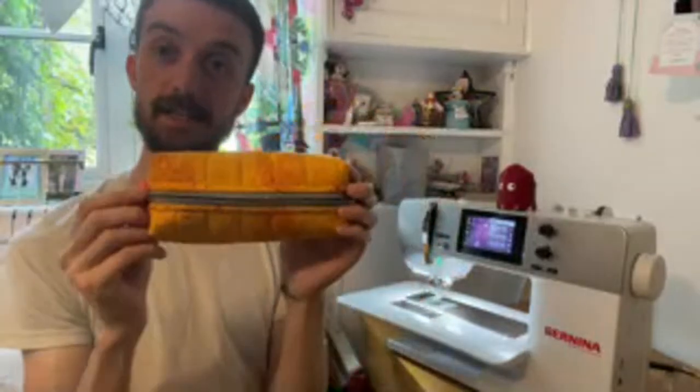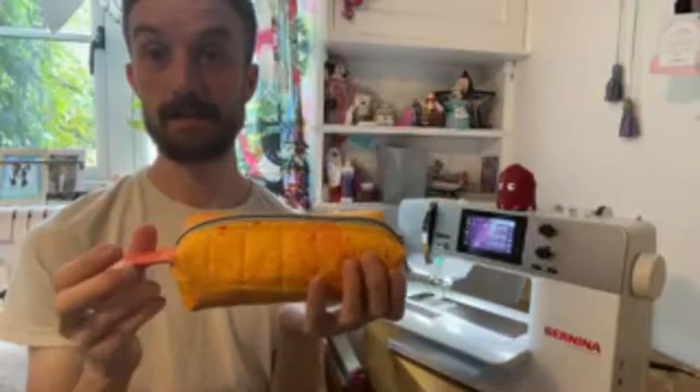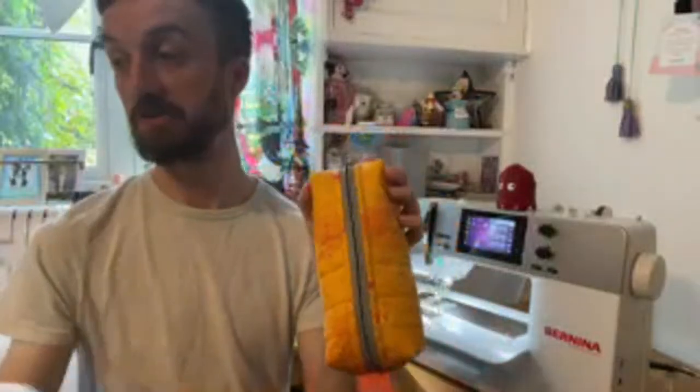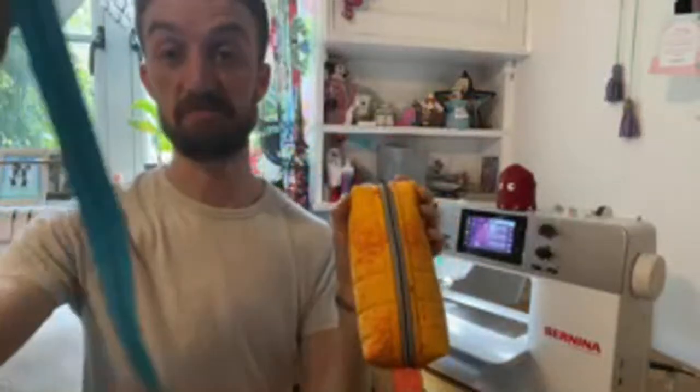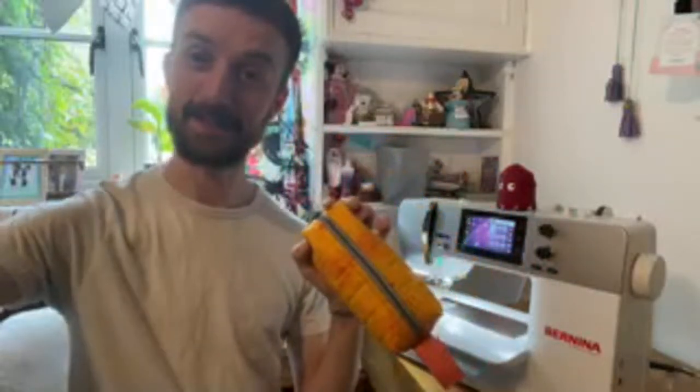Thanks for tuning in guys — that is my take on the little boxy pouch. If you want any of the Daydreamer fabric, Elephant in a Handbag has got some left and they also have the new Tiny Beasts. You can use zip by the yard or a pre-made zip — it's up to you. I hope that helps and if you make one, please upload it to Instagram and tag me in it because I love seeing everyone else's makes. So from me, Mrs Bernina and Mr Pac-Man Ghost, I will see you all soon — thanks a lot, bye!